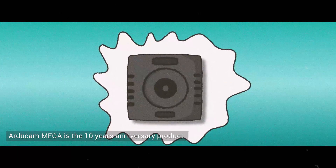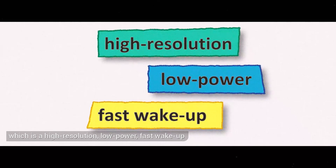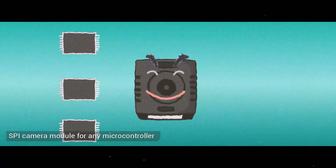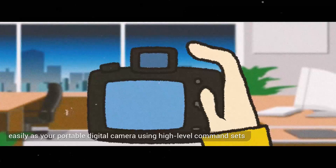RG Cam Mega is the 10-year anniversary product — a high-resolution, low-power, fast-wake-up SPI camera module for any microcontroller, easily operated like a portable digital camera using high-level command sets.